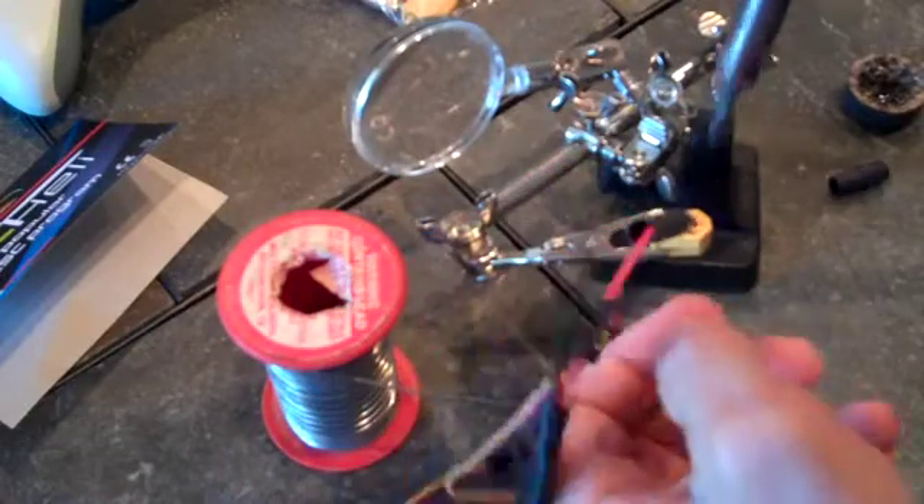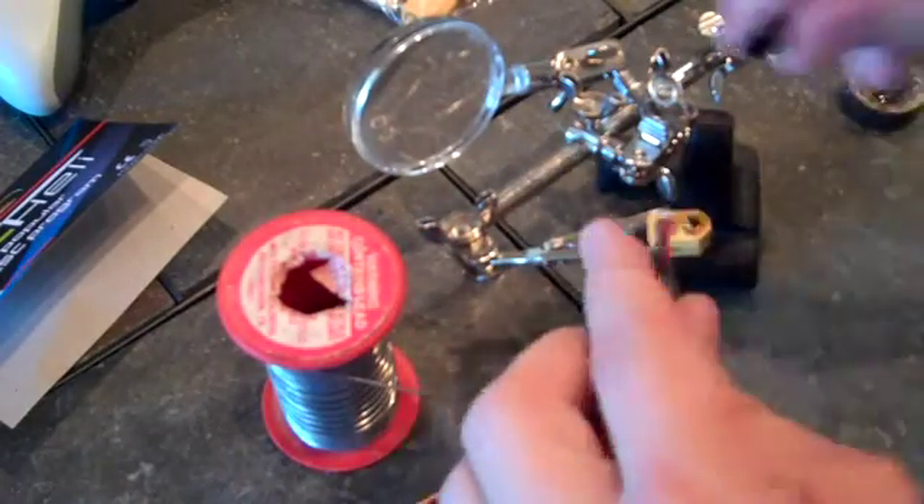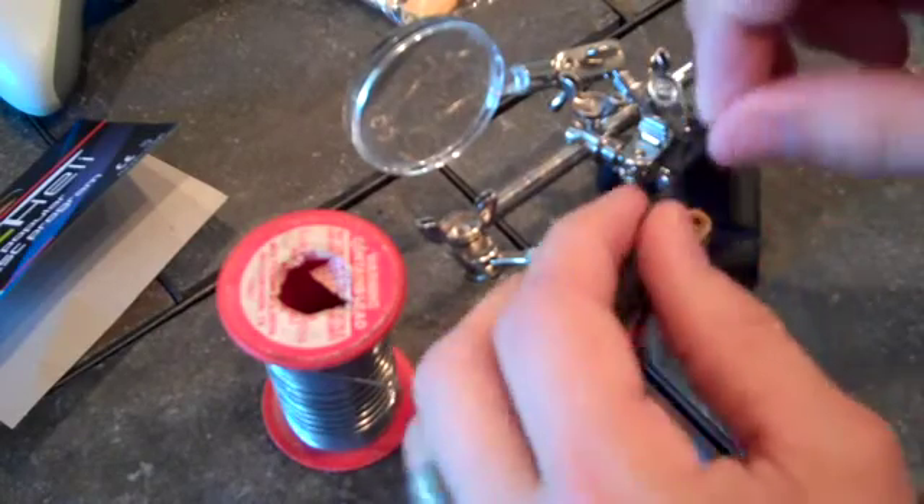Oh no, my heat shrink! Yeah, you got to watch that heat shrink business.